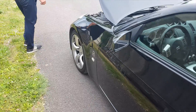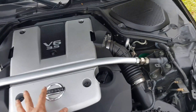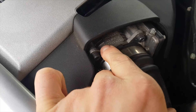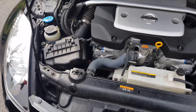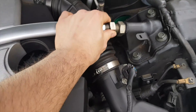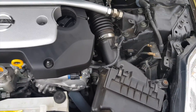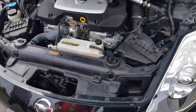On va directement aller au compartiment moteur. Ce magnifique 3.5L — le V6 3.5L, il est bien présent, il prend de la place. On voit clairement que c'est un Renault-Nissan, avec des composants Hitachi. Beau petit moteur, compartiment assez propre. On peut voir la petite barre d'origine et la double admission. Le moteur est d'origine.